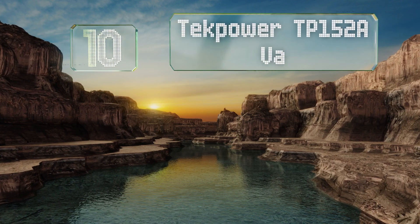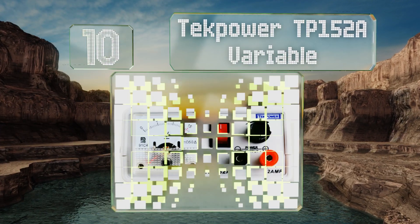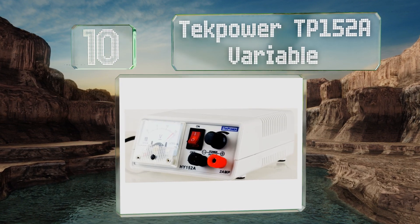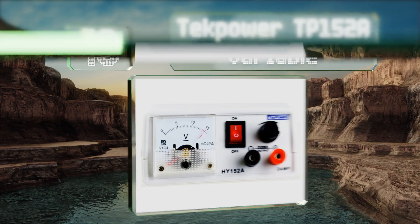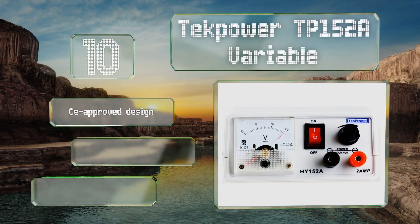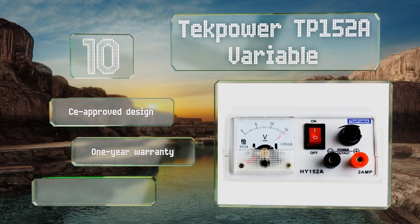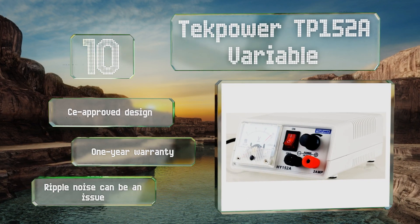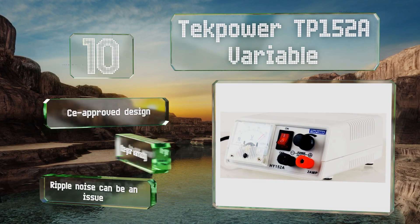Starting off our list at number 10, tattoo artists and other users who may need to quickly toggle their selections on and off will appreciate the foot pedal controller that works with the Tech Power TP152A Variable. Unfortunately, that accessory is sold separately. It is a CE-approved design with a one-year warranty, however ripple noise can be an issue.